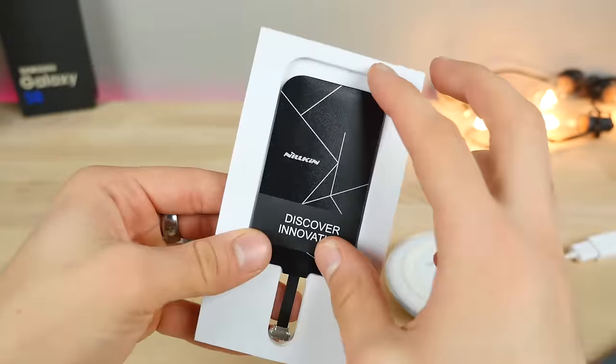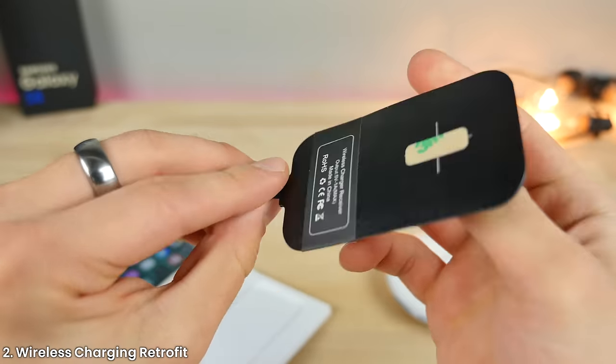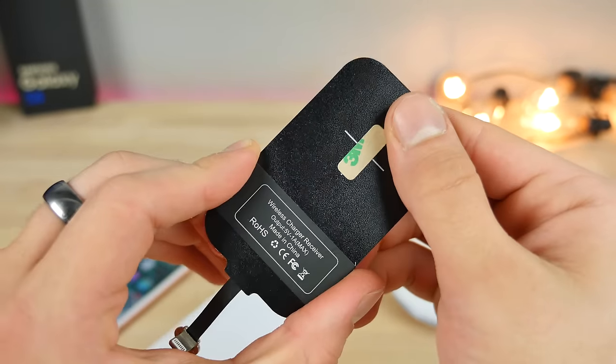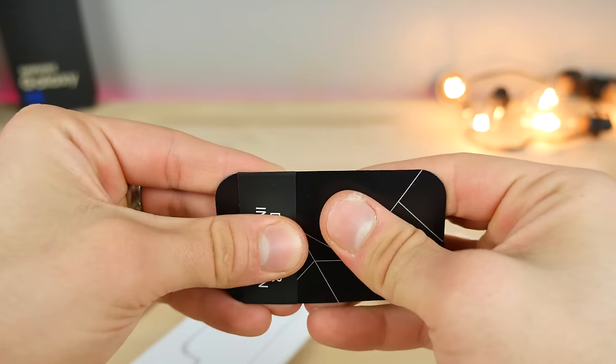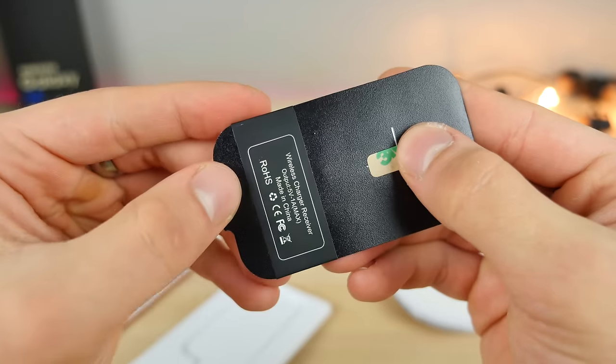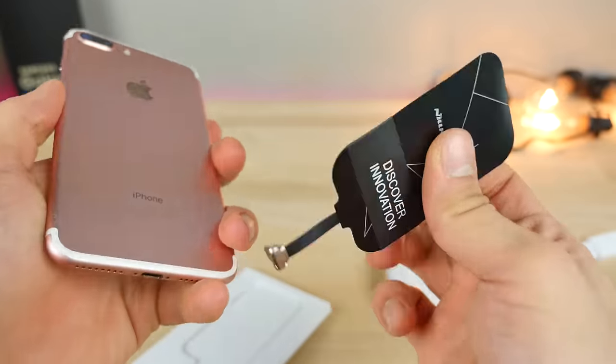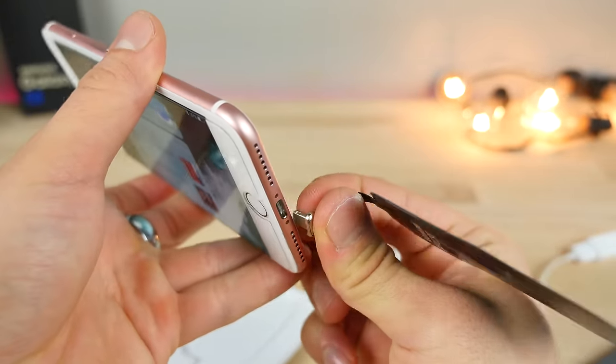Here it is — it's an inductive charging pad. It comes with a little sticker so you can stick it onto the back of the iPhone. The previous one was intermittent — it worked sometimes and sometimes it wouldn't. Let's check this out. So plug this in here — very, very sleek.